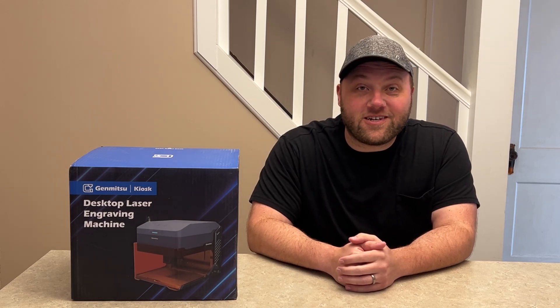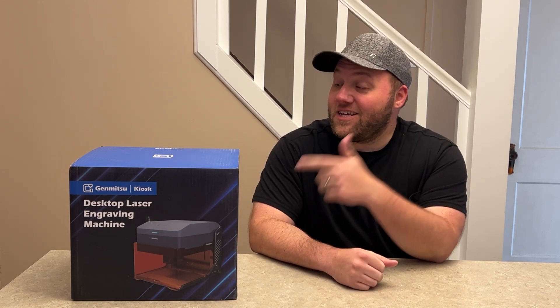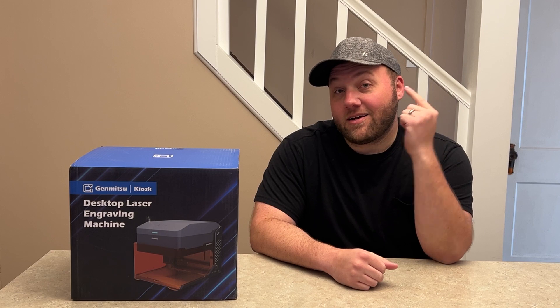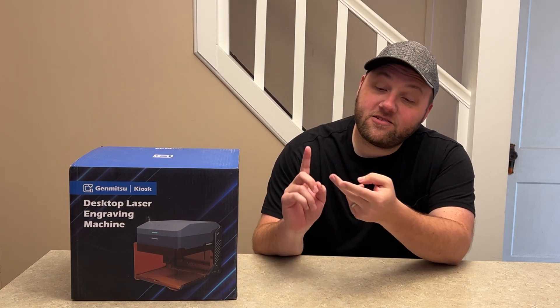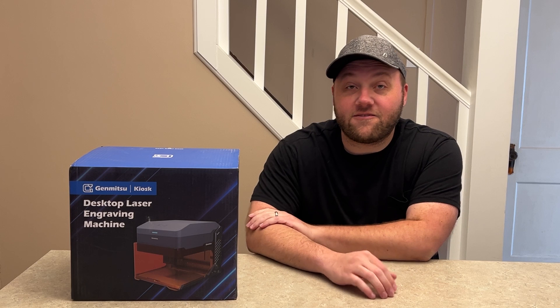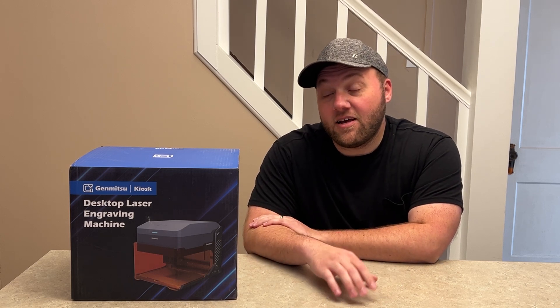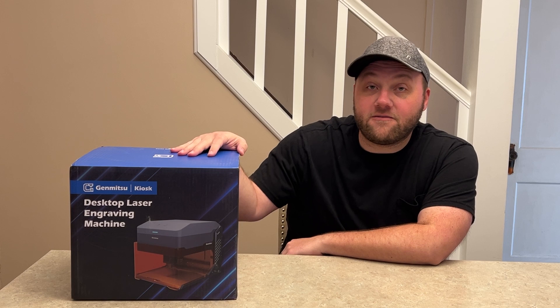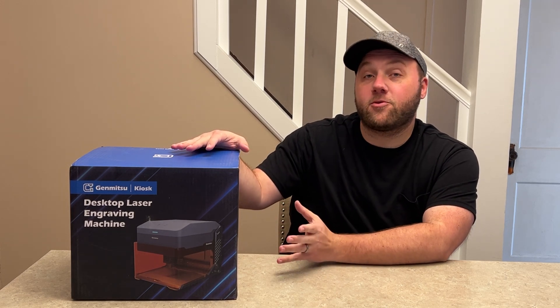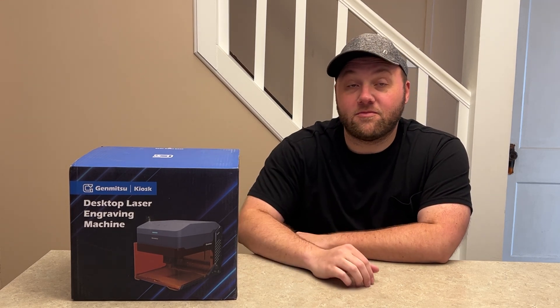Hey everyone, Josh here with Fresh Start Customs. Today we have the Gen Mitsu kiosk laser engraving machine. You can take this to fairs, craft shows, all sorts of different events, or just a friend's house. I believe this can also be controlled by an app on your phone, making it super portable.